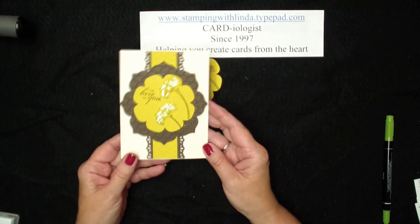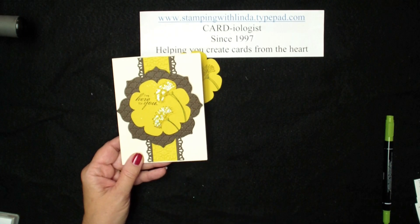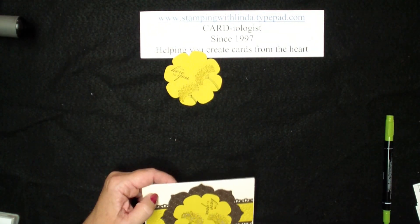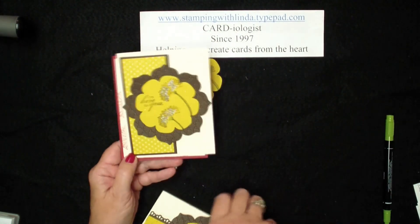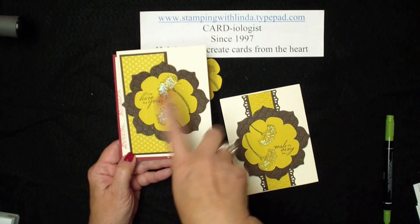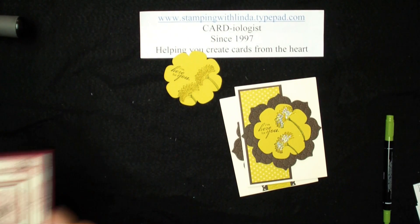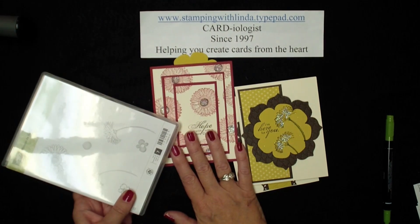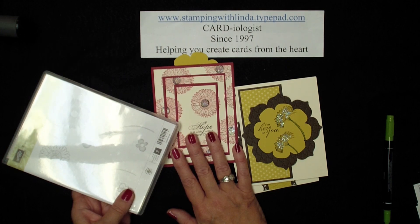This is my downline card this month, and you can see there is my flower in the center, with the center strip done using the Delicate Designs folder and the edgelets. Here are two more cards I did with this set. If you're coming to my Mystery Hostess on July 7th, you will be doing these two cards — very similar to this one, except we're going to use the Designer Series paper with the in-colors. You'll be making this card and also this card using the Reason to Smile stamp set. The flower used there is from this bold stamp set. I hope you enjoyed this quick video, and you'll join me again at Stamping with Linda, your cardiologist since 1997. Have a great day!